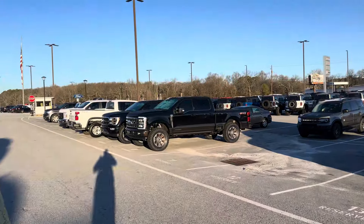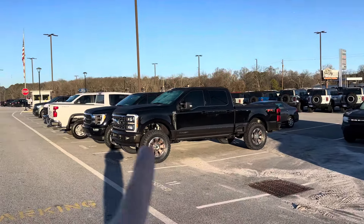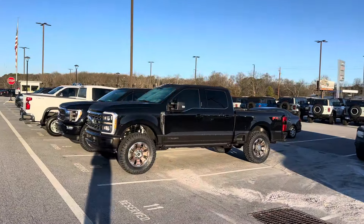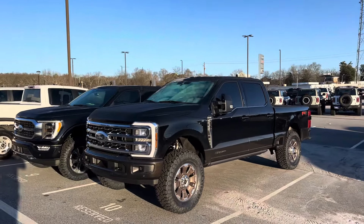7:45 a.m., February 1st here at Akins Ford and Wild Willys with Izzy Wynder. I was approaching this bad boy and from a distance I thought this thing was on 35s. This is three-inch leveled on 37s. I just want to show you this because this is a great representation of the substantial size of the Super Duty.